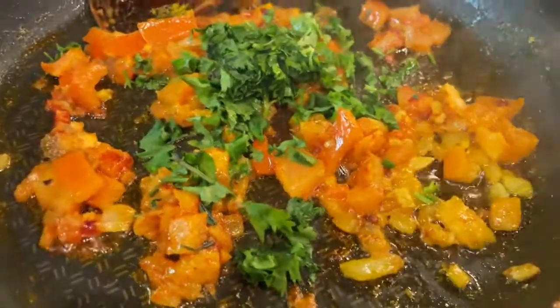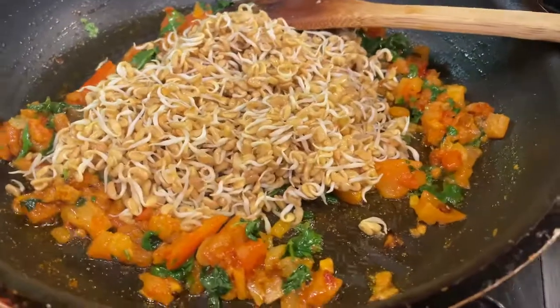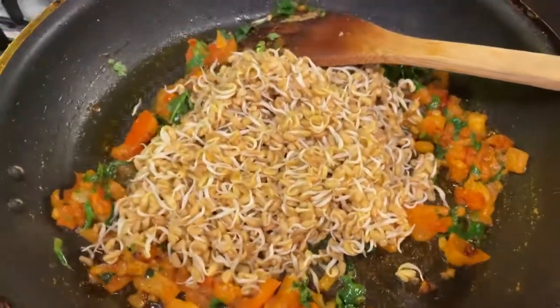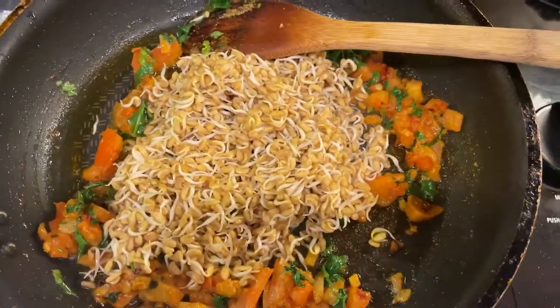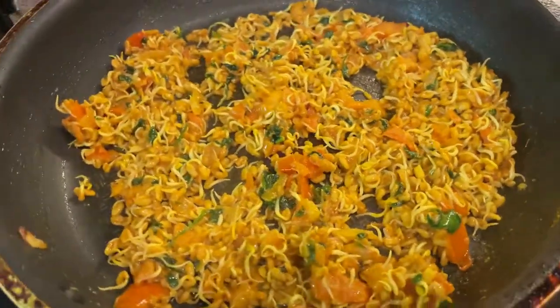Keep on sautéing until it's cooked. Now add the meithi and give it a good stir. Make sure everything is folded in and evenly cooked.